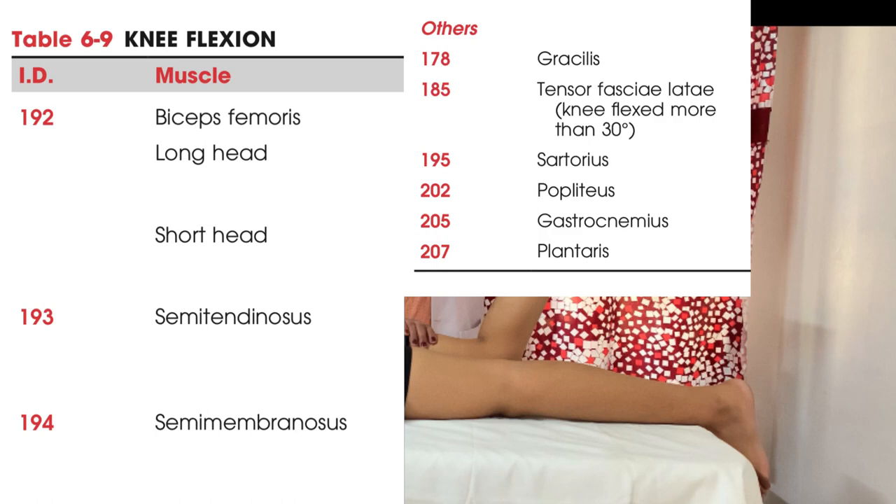The important muscles for knee flexion are biceps femoris, semi-tendinous, semi-membranous, and some other muscles are gracilis, TFL, sartorius, popliteus, gastrocnemius, and plantaris.